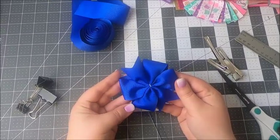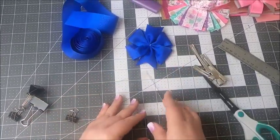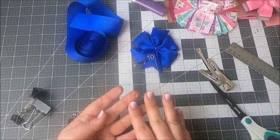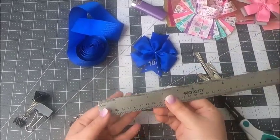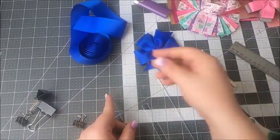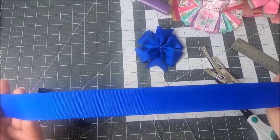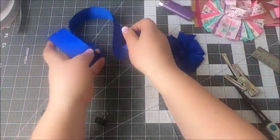Hi everyone, my name is Katrina and today I'm going to show you how to make a pinwheel bow using a plastic template. These templates come in a variety of sizes, all the way from 2 inch up to 7 and even 8 inches. Today I'm going to use a 4 inch template and I'm also going to use 1.5 inch grosgrain ribbon, but really any size and any type of ribbon is great to make pinwheel bows.